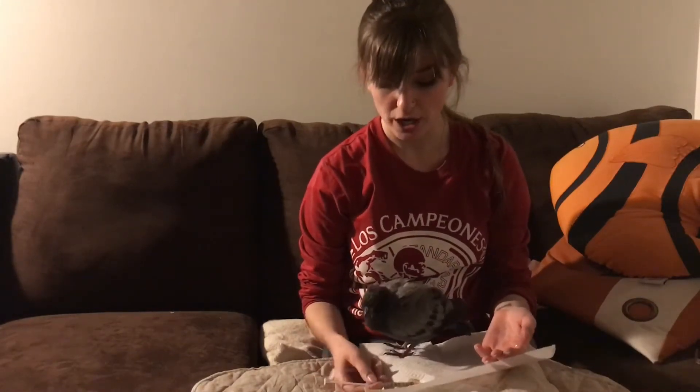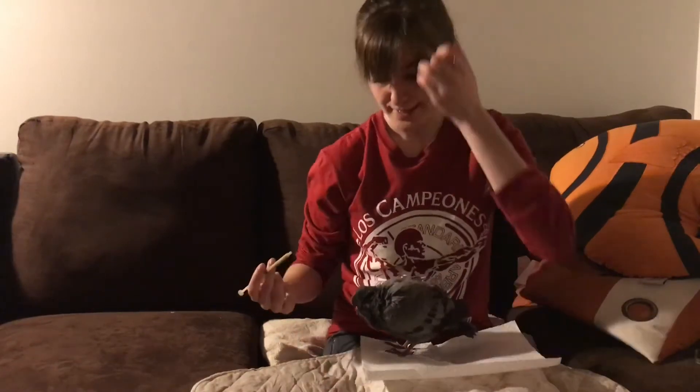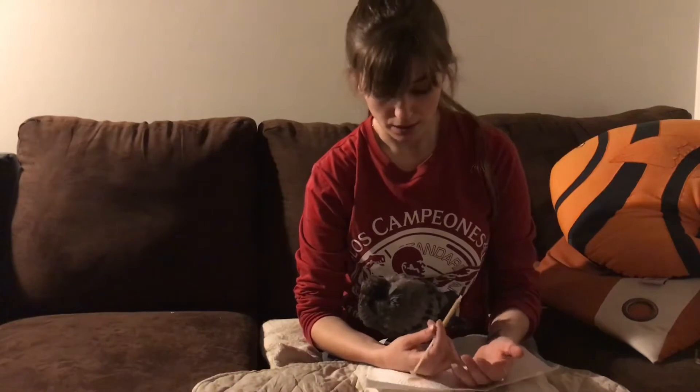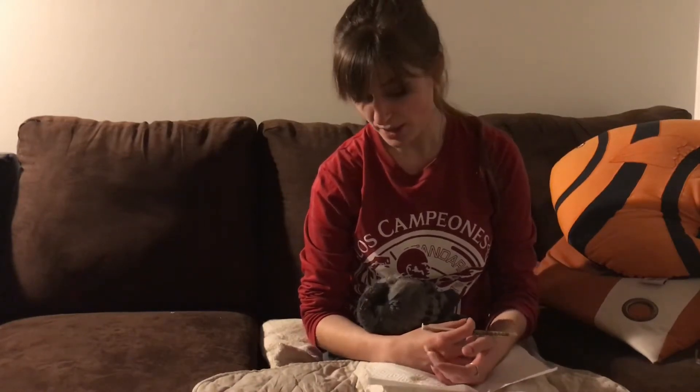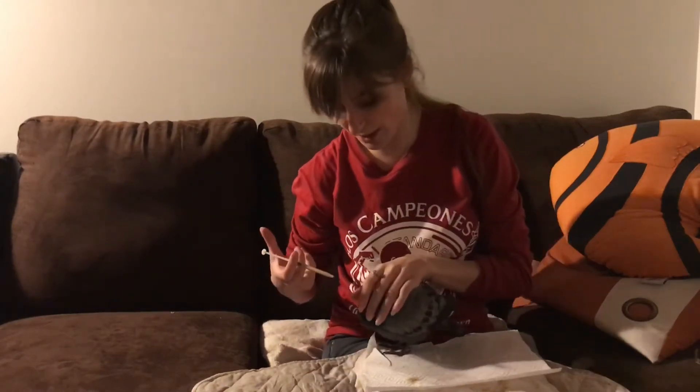I want to say I'm not a professional. That being said, I did work at the Wildlife Rehabilitation Center of Minnesota for a summer. I worked with pigeons there and all birds brought into the avian nursery. It is illegal to handle wild birds in the United States — pigeons are the exception — so that is why I made this video.